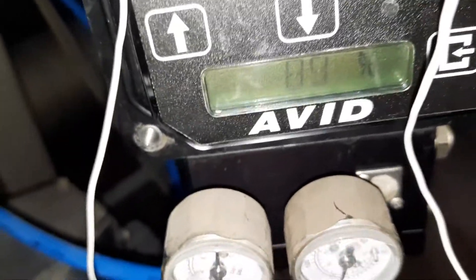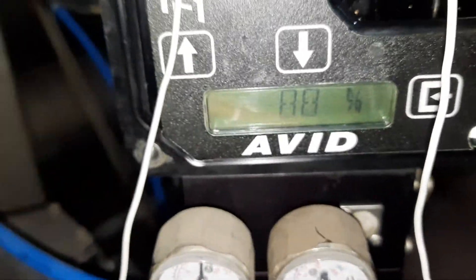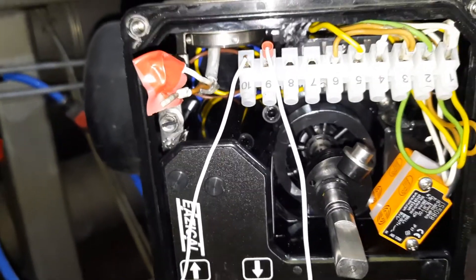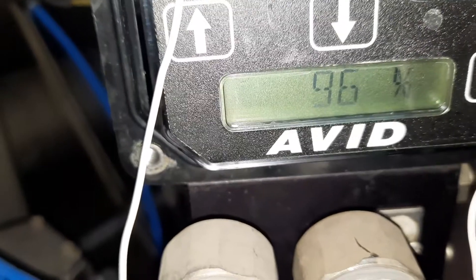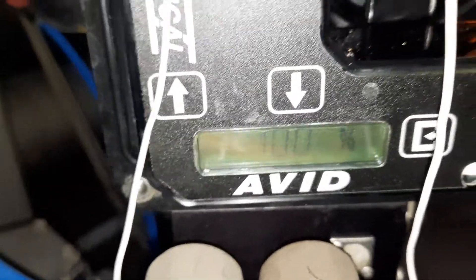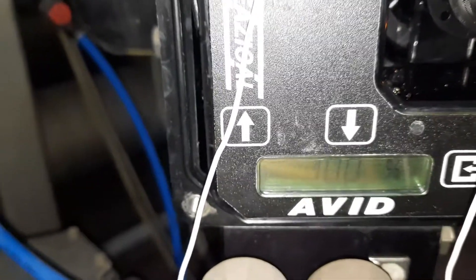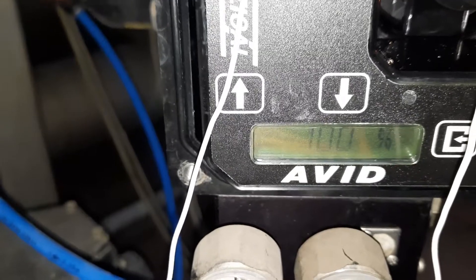At 16 milliamps it reads 80%, but it should be 75% — no problem. Then we set it to 20 milliamps for 100%. It's moving very slowly. We will see if it reaches 100. It's coming up — 96%, 97%... it's reaching 100. I think the problem is the bulb — it takes time to move to the 100% value.